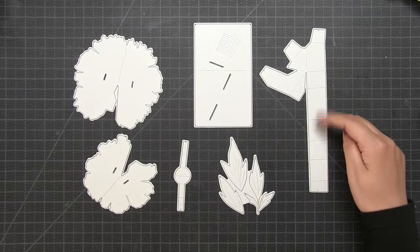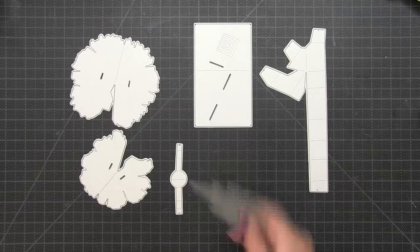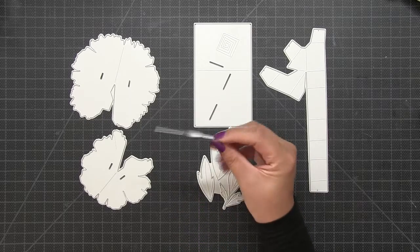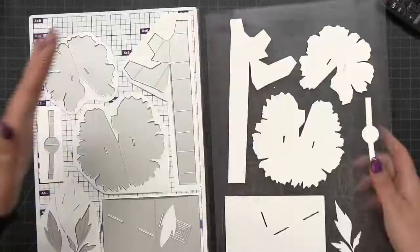This is the base. This is the pop-up mechanism. You have the two petal pieces and then one die that'll cut out three foliage pieces. And then this small piece will go into the center of your poppy petals. Next, I'm going to die cut all six pieces from white cardstock.